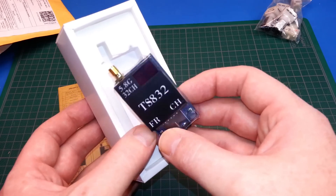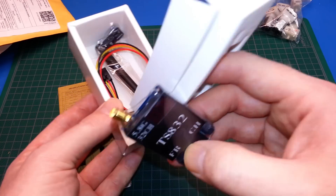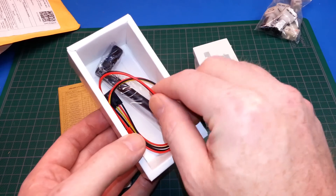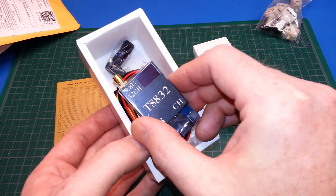So you can use your Fat Sharks or any cheap base station receiver and they get along with everything. It comes with a simple antenna and a simple connection system. Really well done, actually — a great unit. We'll cover these in an upcoming video too.